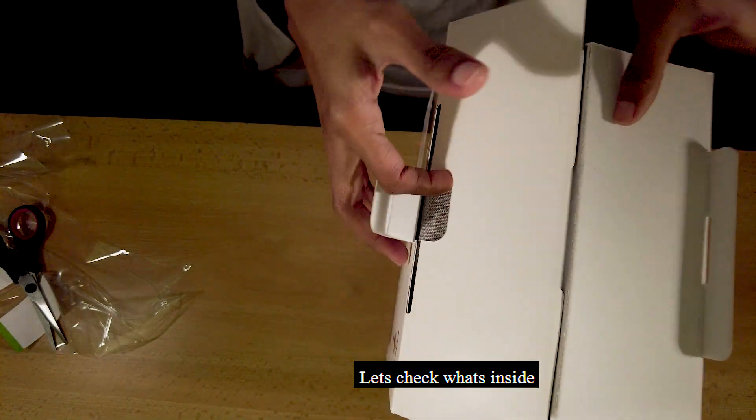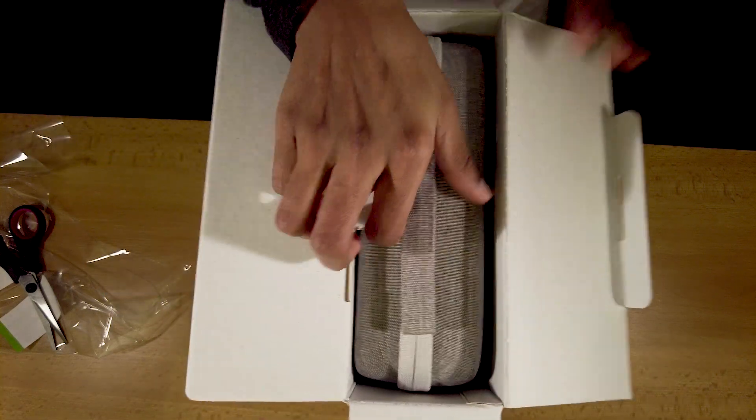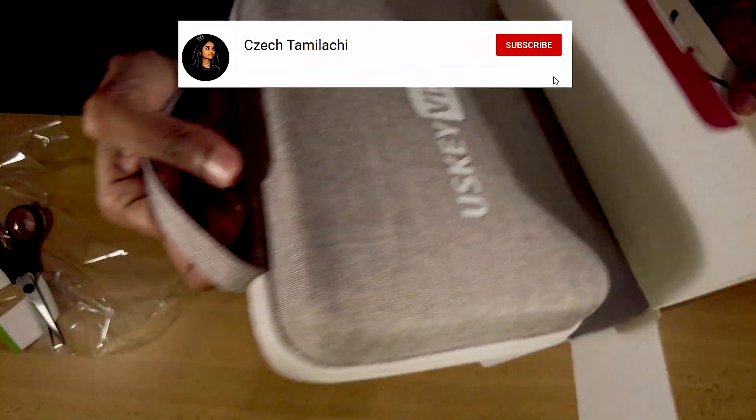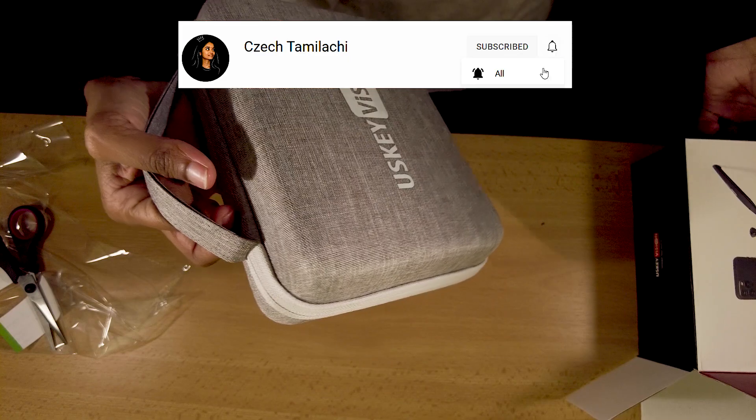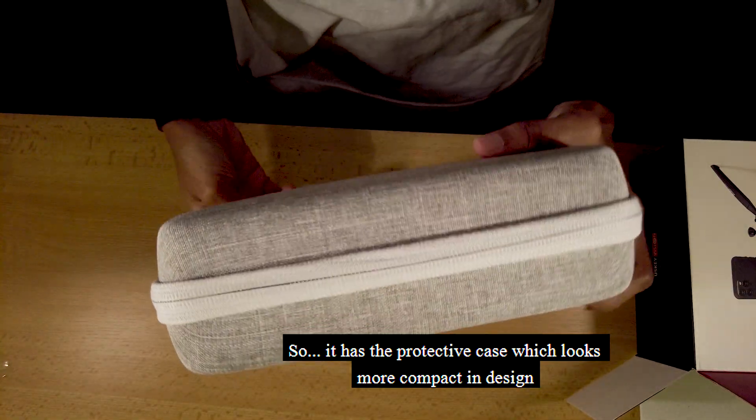Let's see what's in the box. In the box, you have protective cases and a very compact design.